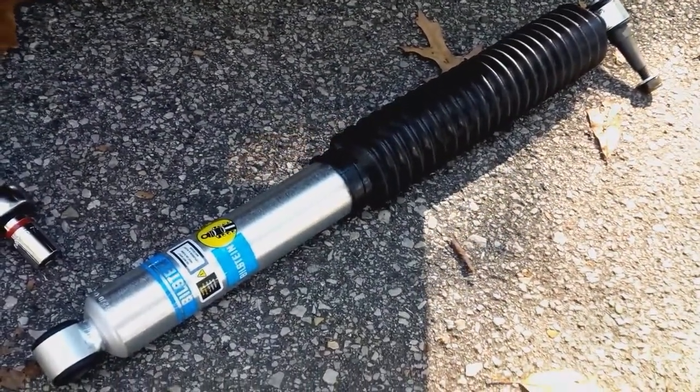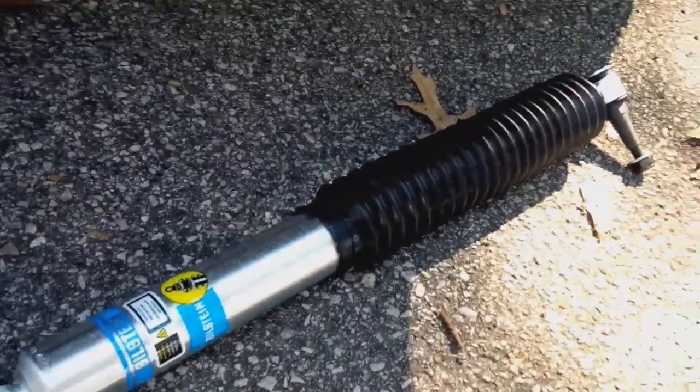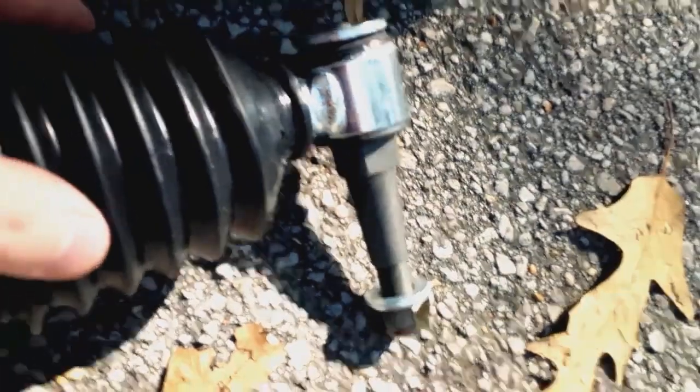Today we got a front end upgrade. This is a Bilstein 5100 stabilizer shock, or steering damper — just like a shock, up there in the middle of the screen, except modified to be on the tie rod.